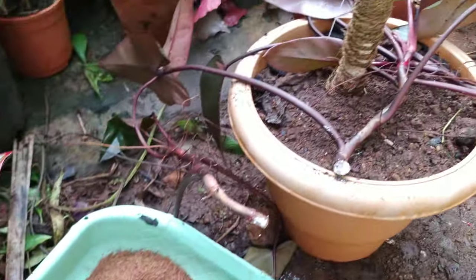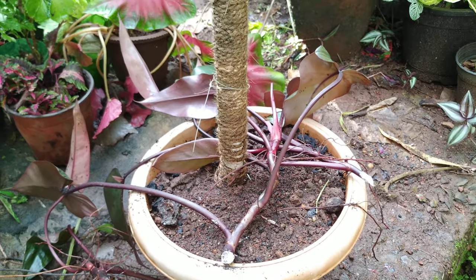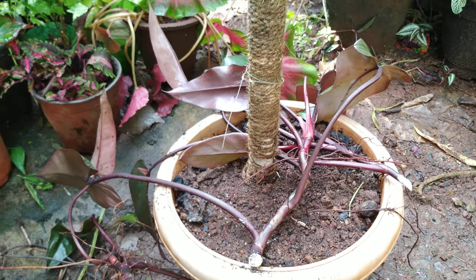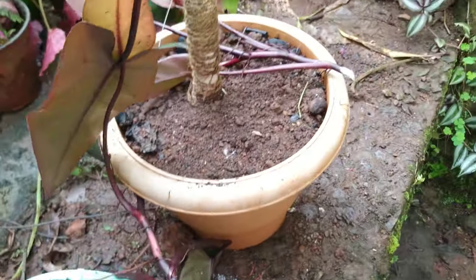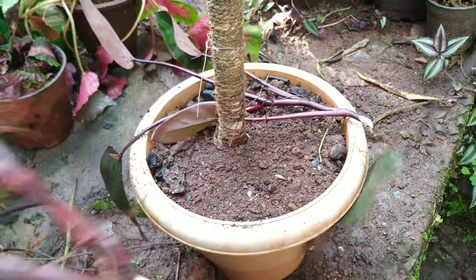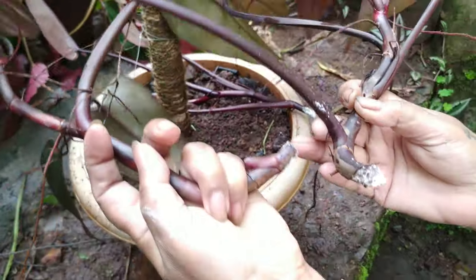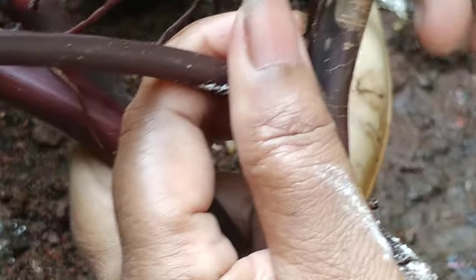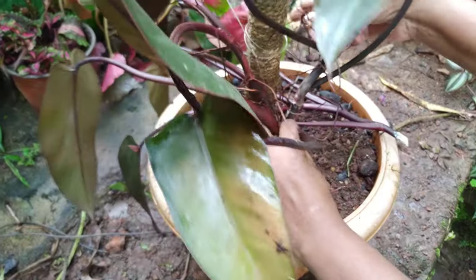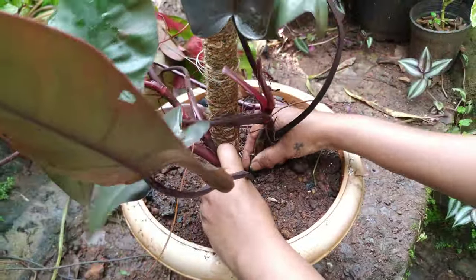Here I'll be talking about its propagation — by stem cutting. The stem cutting will take 3 to 4 weeks for the roots to grow. Just take these stems; I've already kept them ready for the video. Rooting hormone I also put here. These are the tendrils — they hold the stick and are useful for support. Just put it in the soil.